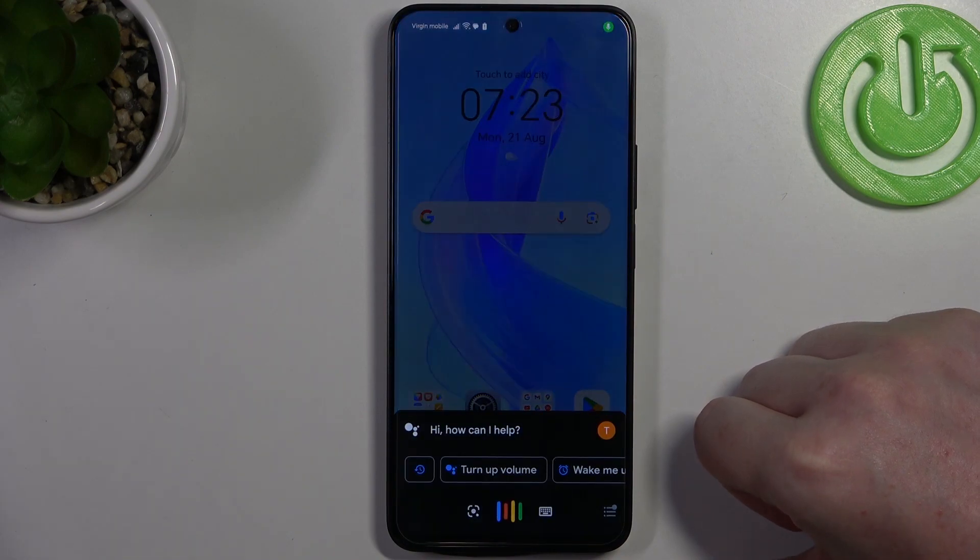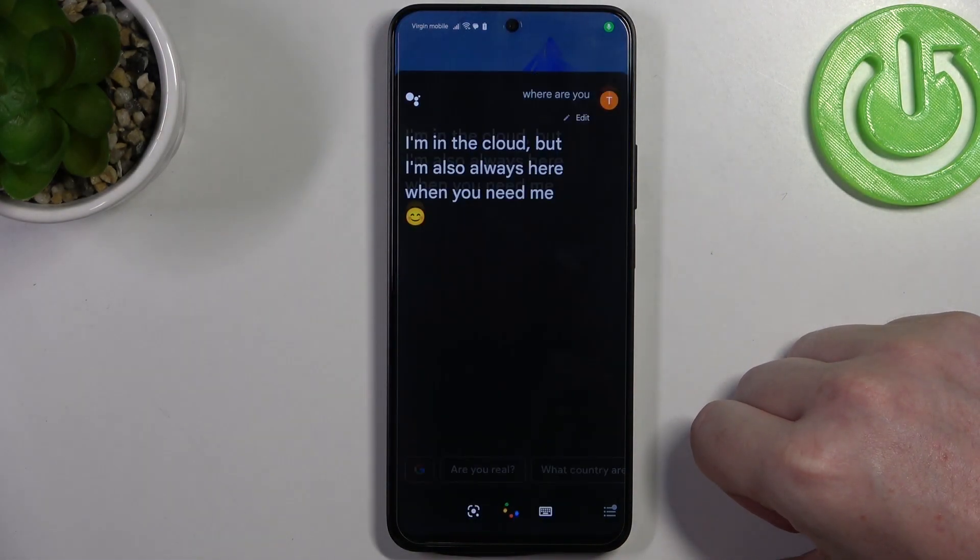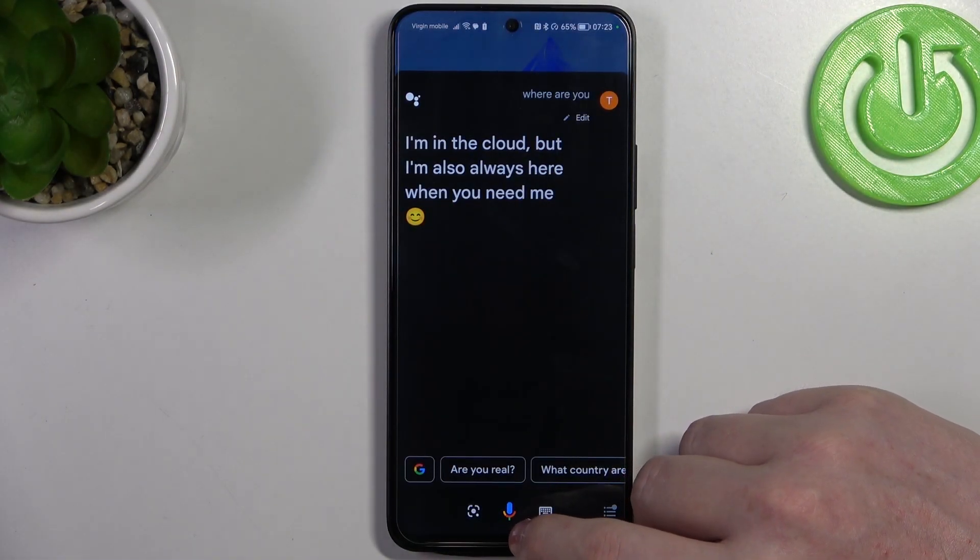Hey Google, where are you? Response: I'm in the cloud, but I'm also always here when you need me.